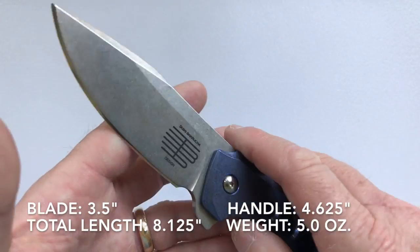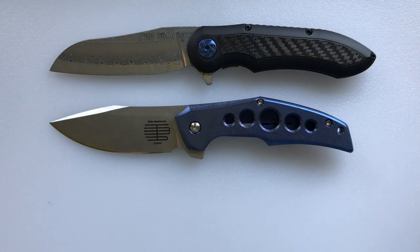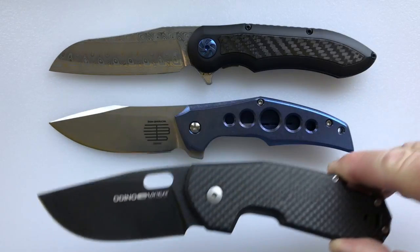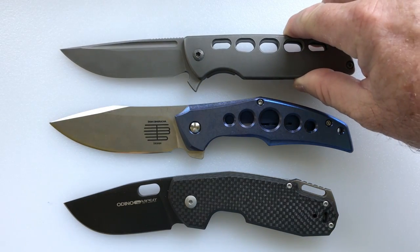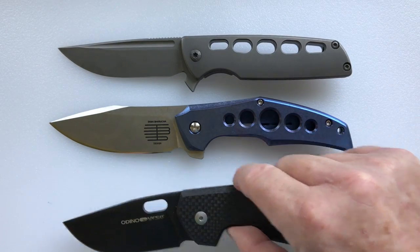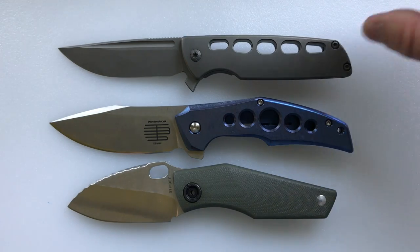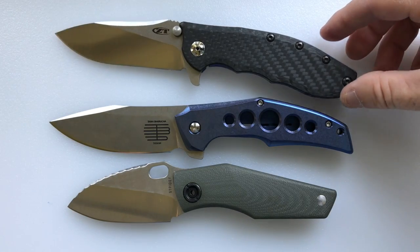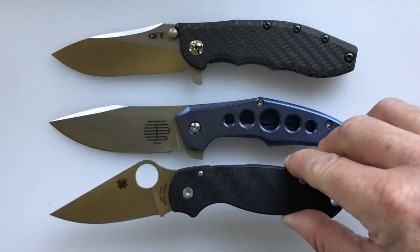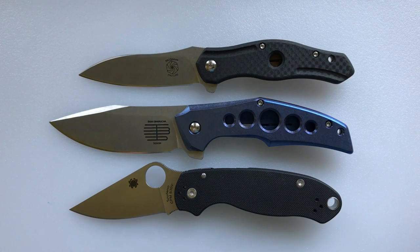I have some knives here for size comparison. The Millet Max Evolution is a little larger than the Barusha Rowdy. The Viper Odeno is a little smaller than the Rowdy. The Brian Nadal Mini Typhoon is about the same size. The Strider Baby Huey has a broad blade like the Rowdy but is smaller in length. The Zero Tolerance 0562 is around the same size as the Rowdy. The Spyderco Para 3 is smaller than the Rowdy. And lastly, the McGinnis Proline Mini XO is also smaller than the Rowdy but is made by the same person who manufactures the Rowdy.